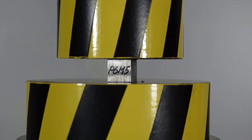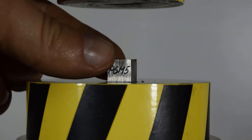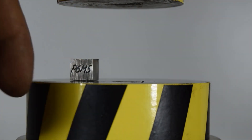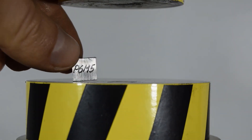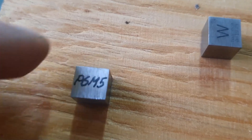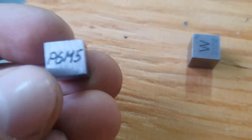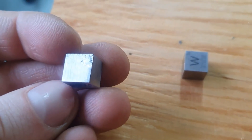Under the pressure of a 100-ton load, this sample received only minor damage. Before the test, it was a perfect cube with faces of 10 millimeters. That's more clearly visible in comparison — you can see how much its size has changed.